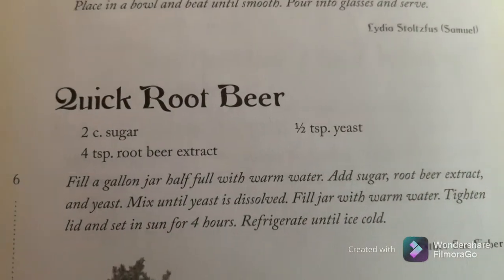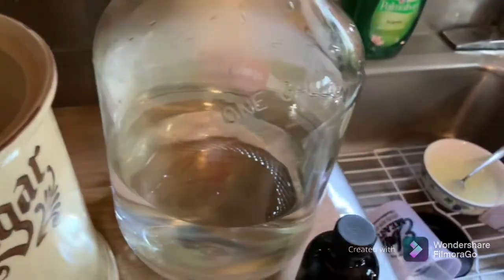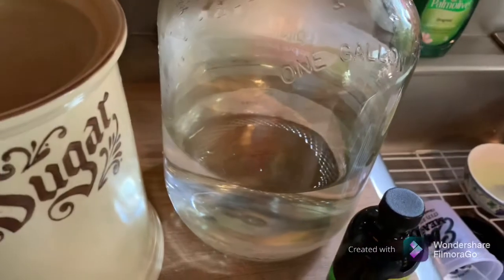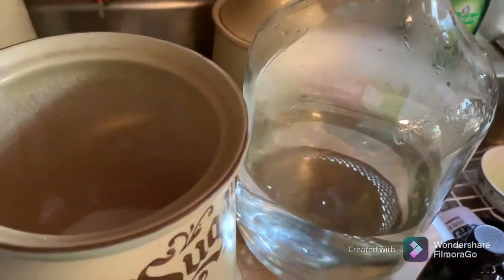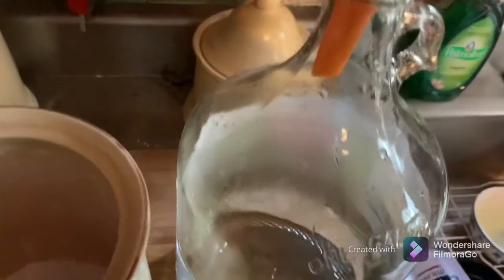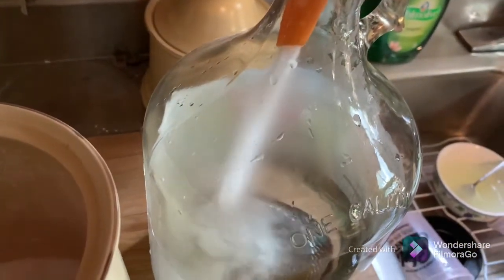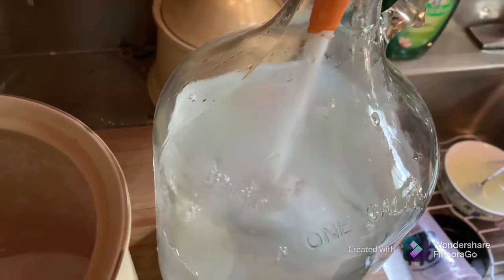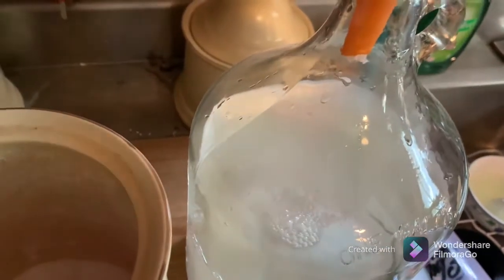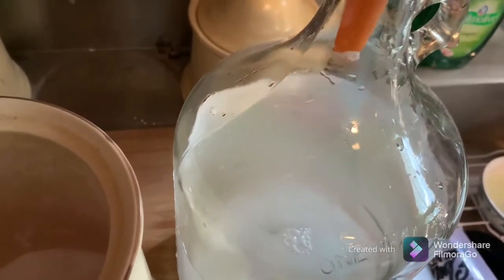We've got a one-gallon glass jug about half full of warm water, and to this we're going to add our two cups of sugar. Remember to run your dry ingredients through the funnel first.